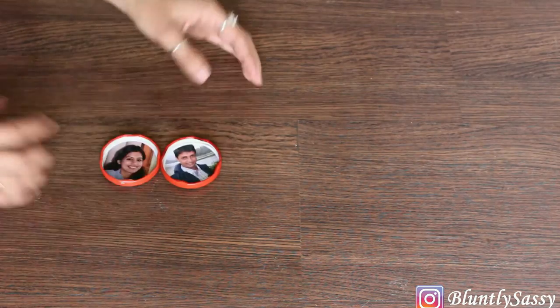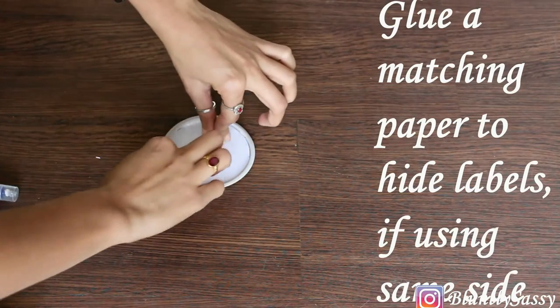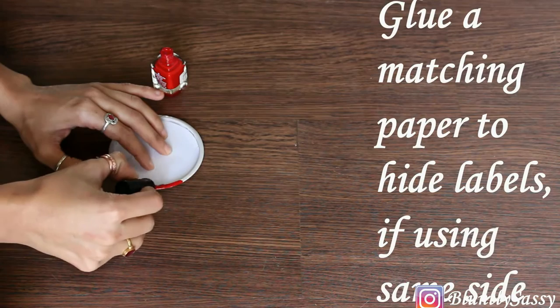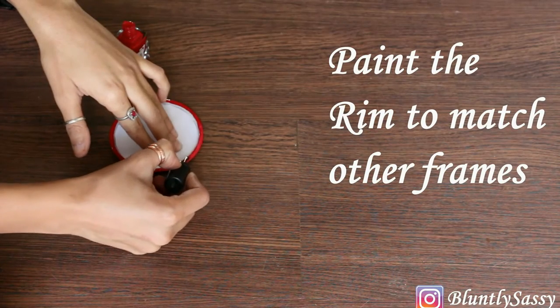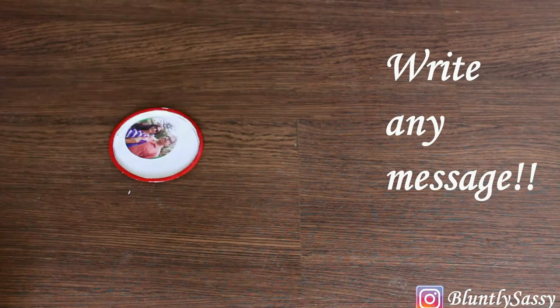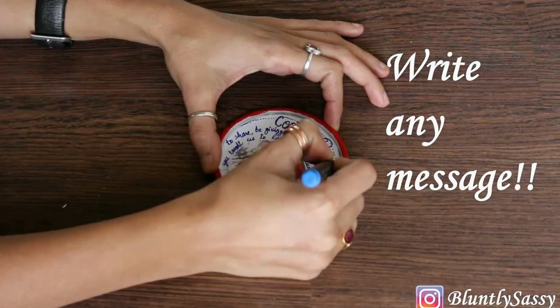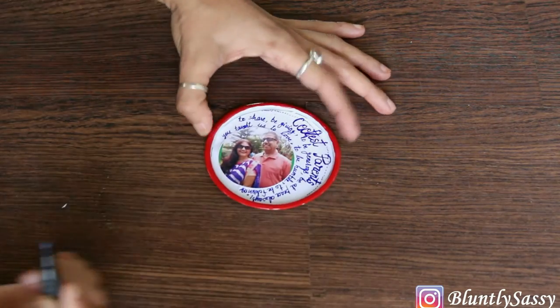Then glue the photo cutouts and you're good to go. Now if you have something that does not match the rest of the group, just take the nail paint and paint the rim so it matches the others. Get creative and write messages, dates, and places where the photos were taken.